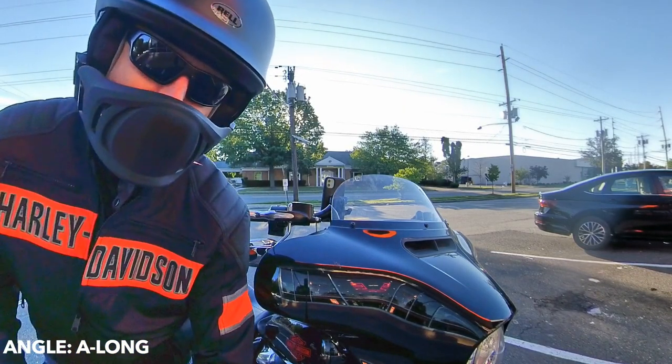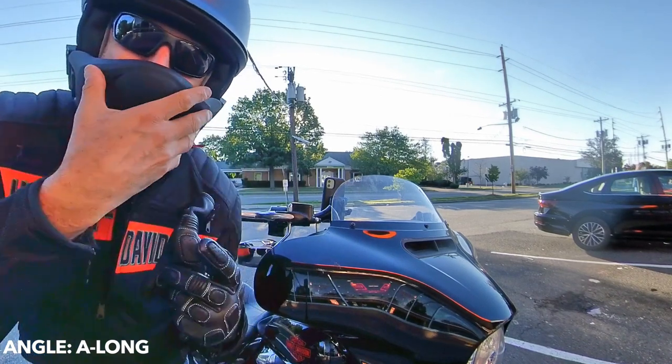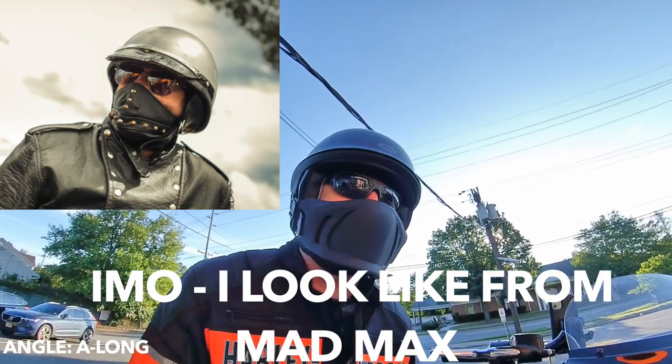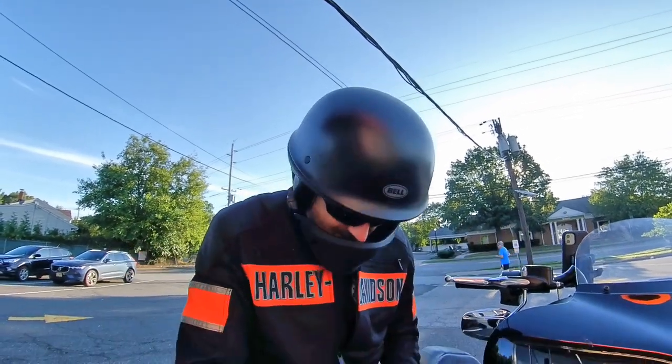Like my new helmet — Bell Rogue. Badass. It's got nice protection. It's three quarters, with a muzzle for face protection — not for falling, but mainly for road bugs and rocks and stuff like that.